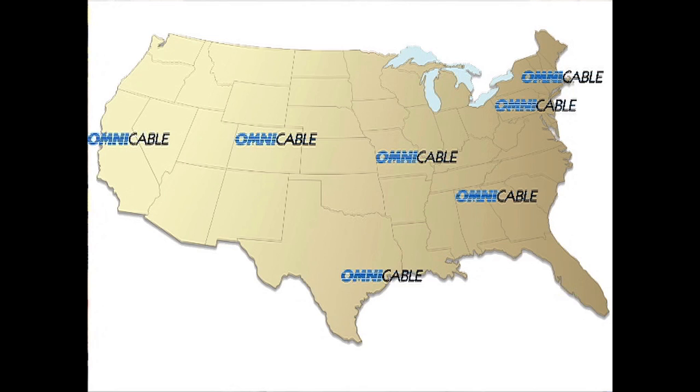Welding cables are used as welding leads and in power supply applications not exceeding 600 volts. Omnicable has inventory of welding cables from 500 MCM to 6 gauge on bulk reels, ready to cut and ship same day from all 10 of our locations nationwide.